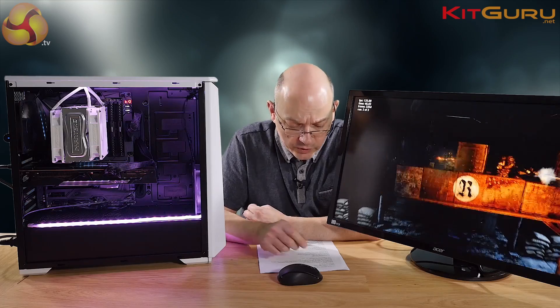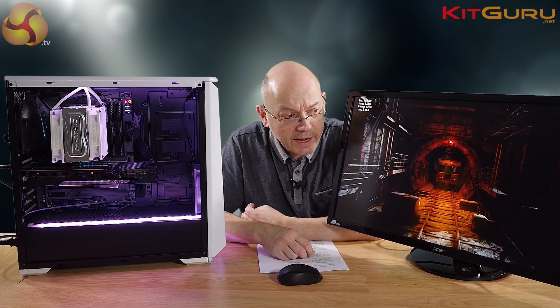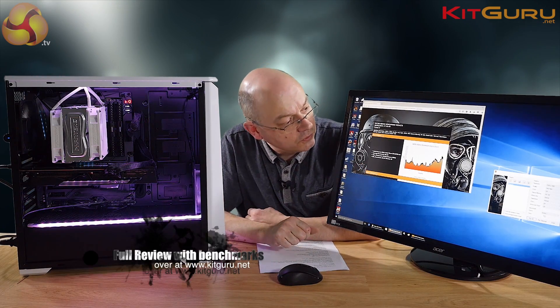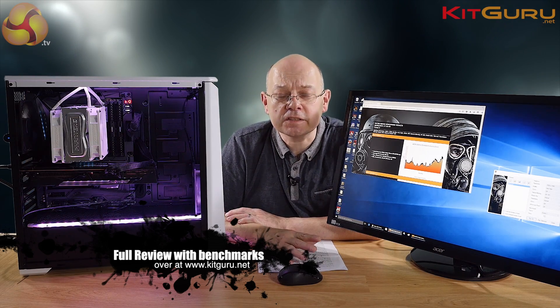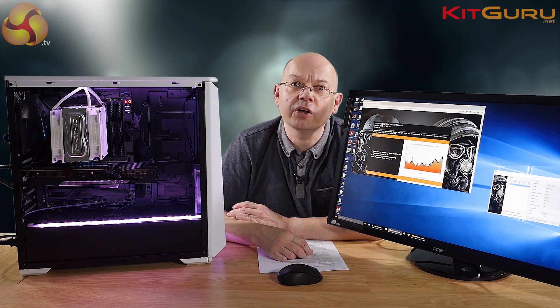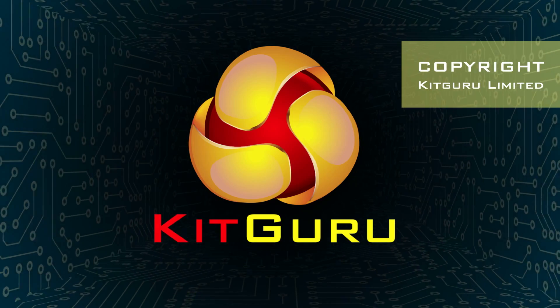KitGuru's time with the Sapphire Nitro R9 Fury has been a very happy one. We look forward to the next stage with this card when we have HBM2, but in the meanwhile the Nitro hardware has turned in some proper benefits for the user. This is a total result — we're very happy with this. This is Leo Warder for KitGuru, showing you the Sapphire Nitro R9 Fury. We'll see you soon. Thank you.